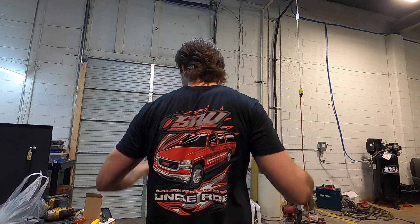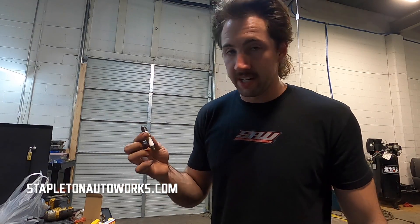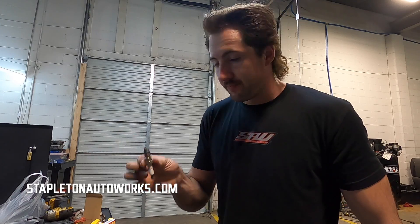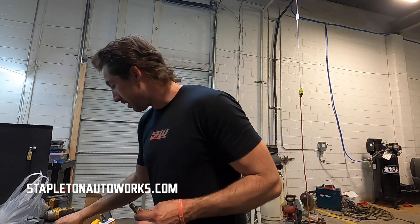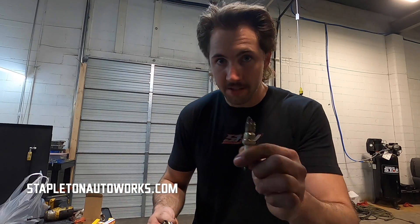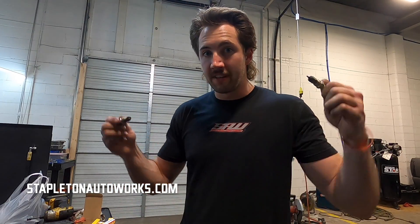I don't know if you guys saw, but Uncle Rob's shirts are on the website — stapledinautoworks.com. The first eight people to order an Uncle Rob shirt and a flag hoodie will get a spark plug — one of the old ones from Uncle Rob. And if you're one of those eight people, there's a probability you will get one of the melted ones. Link in the description, check it out.